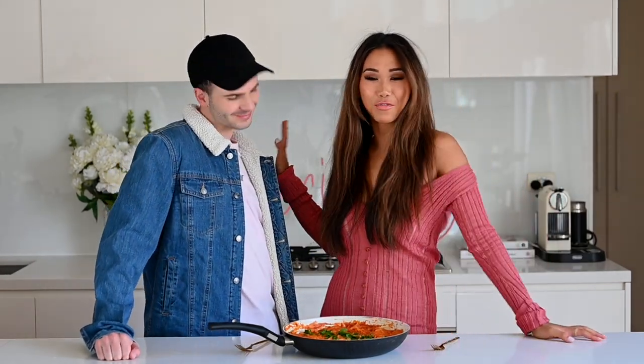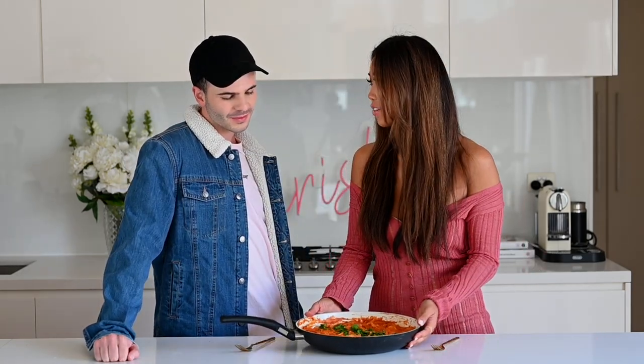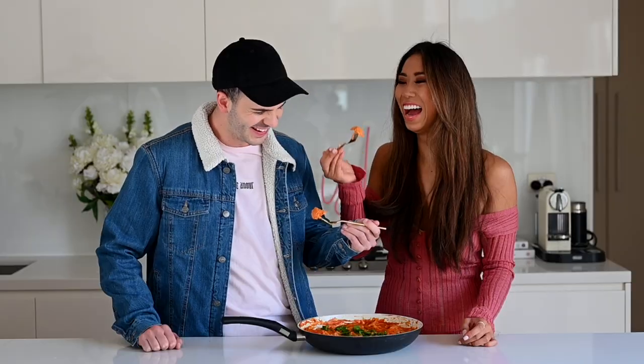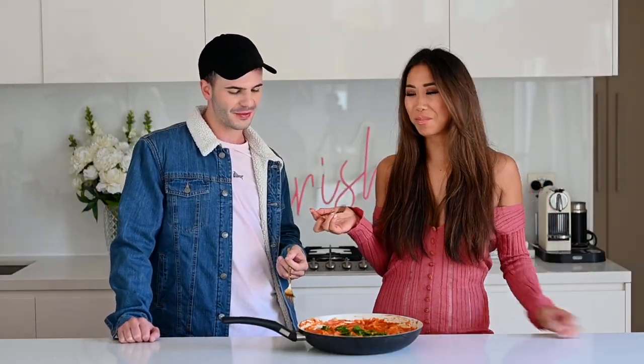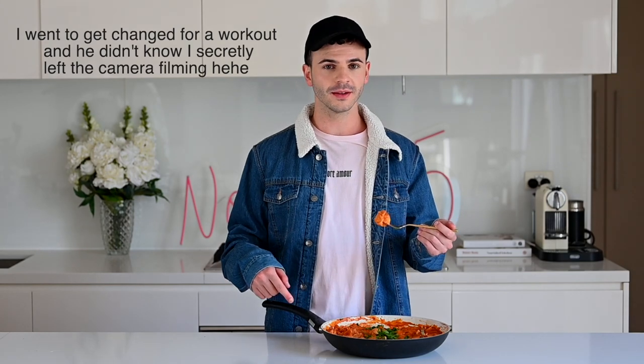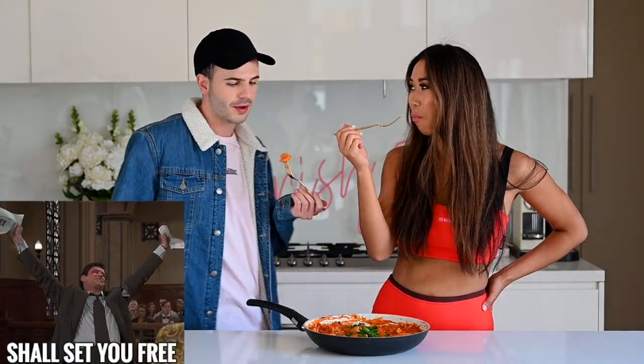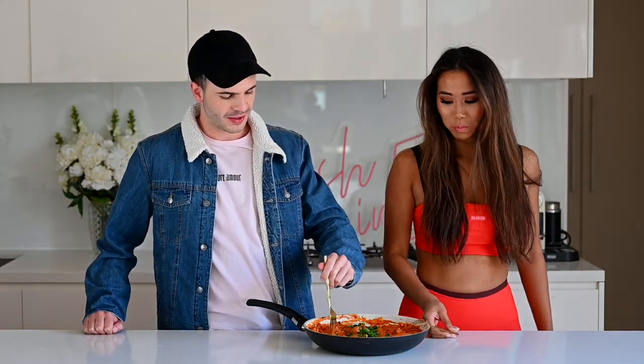I've got my vegan friend Mitch here — hardcore vegan, only eats vegan food — so he's going to tell us what he thinks. Does it pass the test? He says it obviously does. He mentions the spicy vodka giving it that extra kick, and that he could eat the whole pan. He's genuinely honest and says he really likes it a lot — he doesn't put things on for the camera.